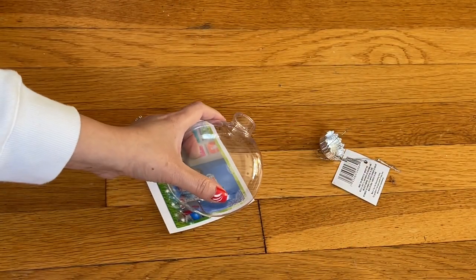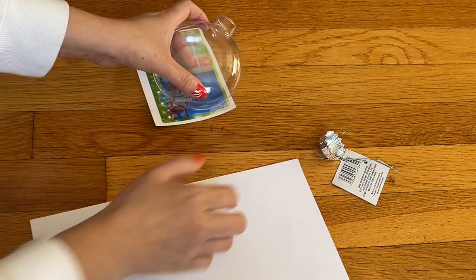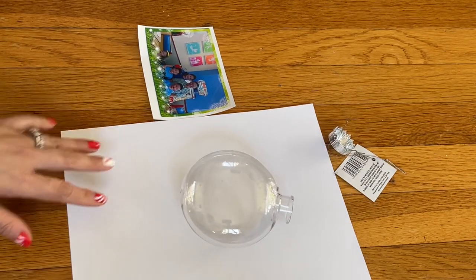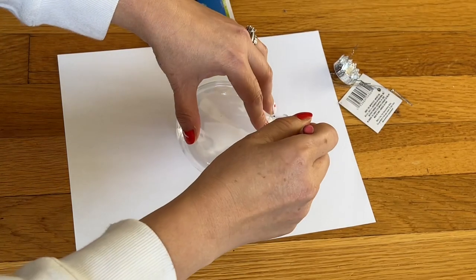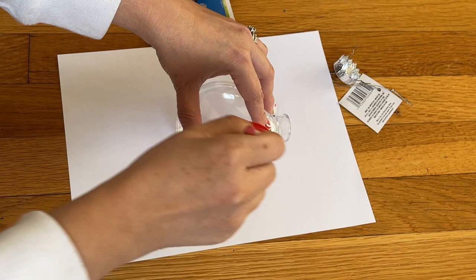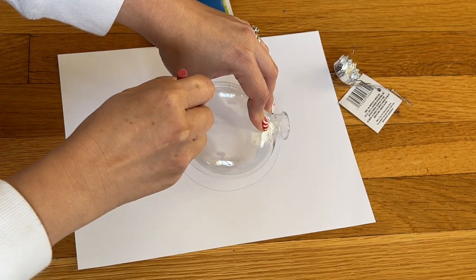What you need is a piece of paper — the white one is fine. You place it right on the paper and go to trace around it. Lean your pencil right on the ornament here and then move your pencil around.